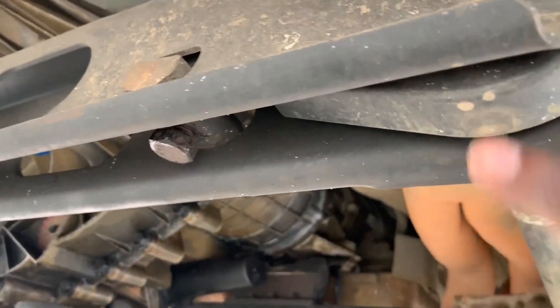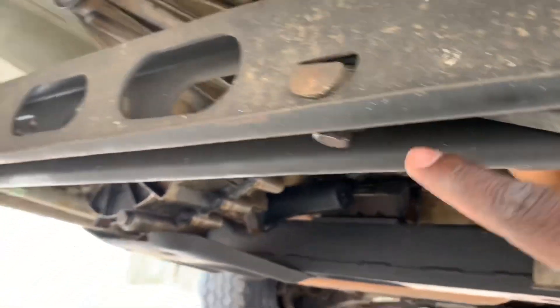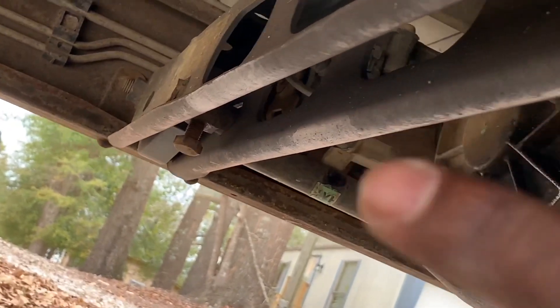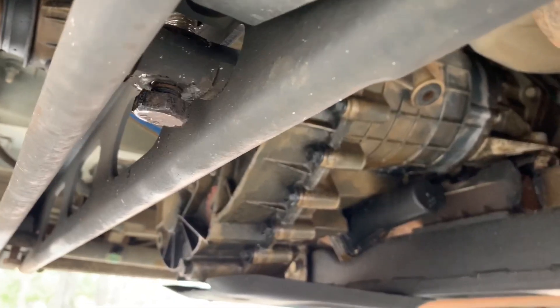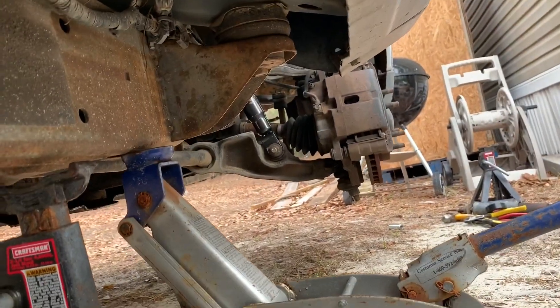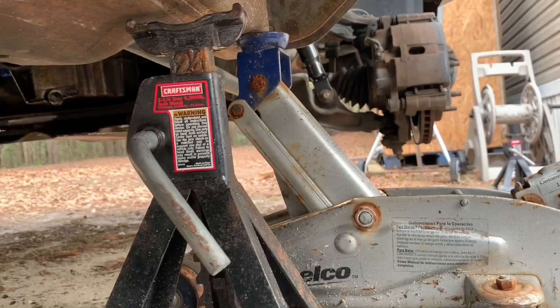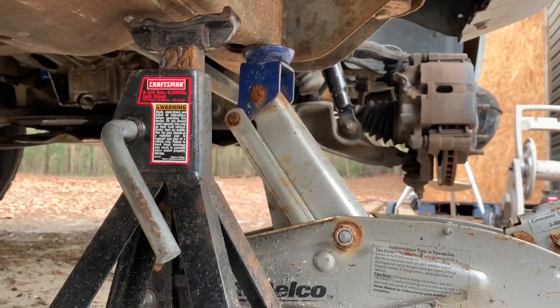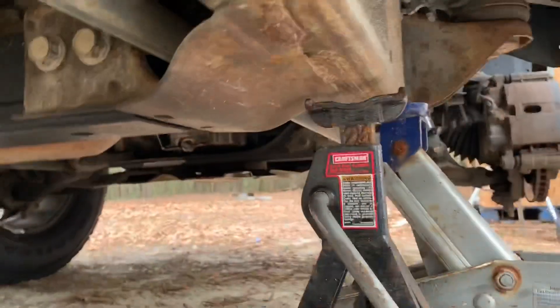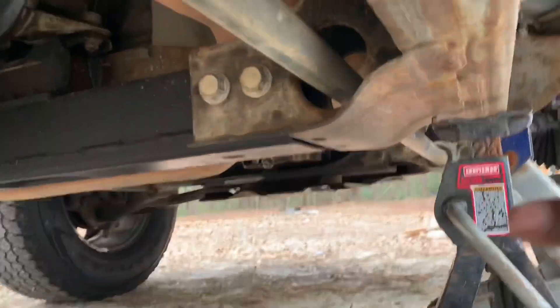I was cranking my torsion bars. This is the torsion bar, this is the torsion key — some people replace these with ones that have different drop or lift points. This side had about 10 threads showing. I went ahead and cranked it pretty good — I don't have as many threads showing now, which should be good enough. It's a whole lot easier with the wheel up off the ground. I can't do the inner tie rod today since I don't have a big enough wrench — that'll be another day.